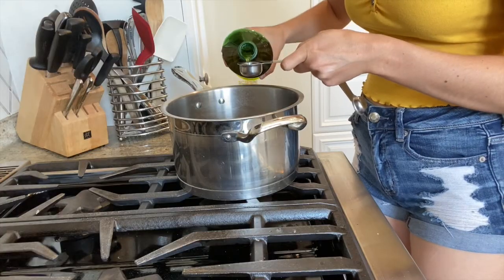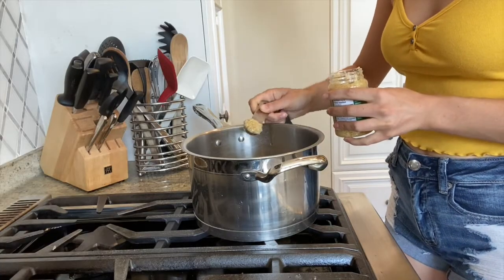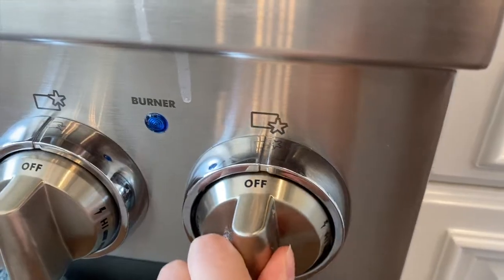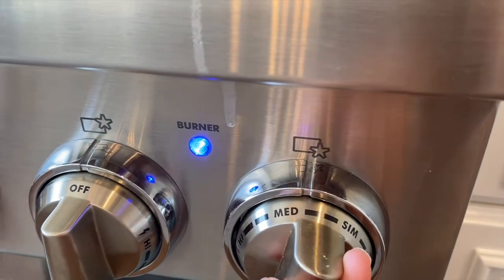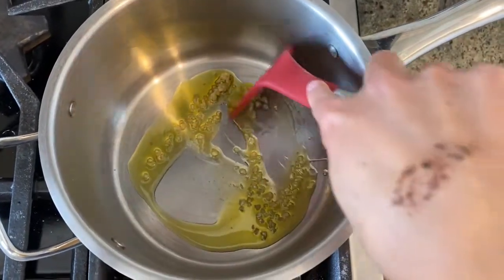Add one tablespoon of olive oil to a large saucepan. Next, add a teaspoon of garlic. Turn the stovetop onto medium-low heat, then sauté the garlic for one minute or until it is slightly softened.